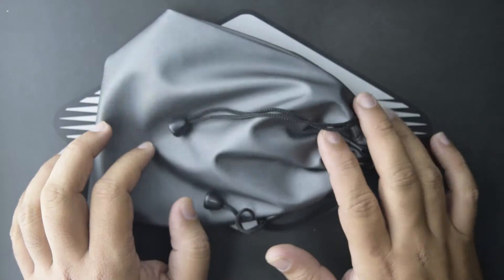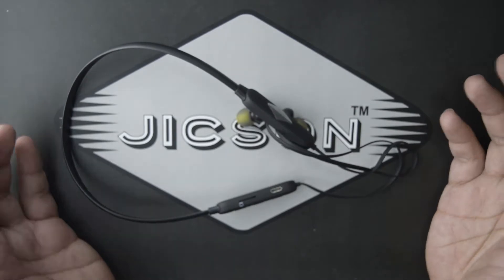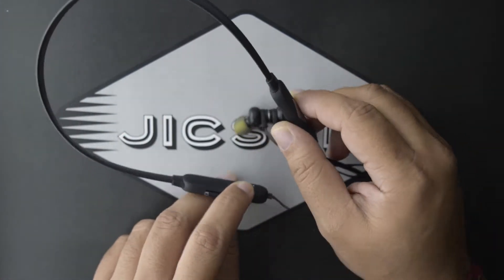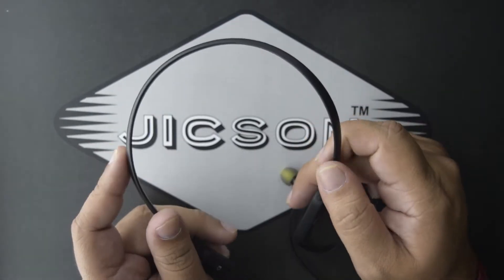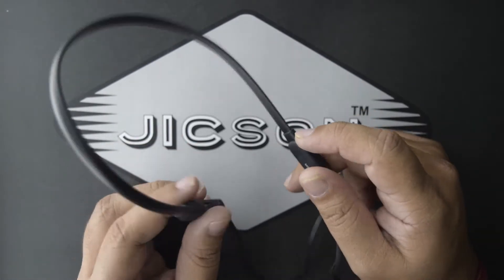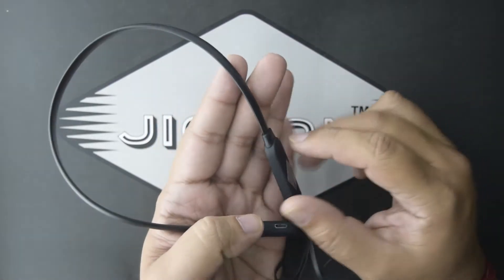Now let's talk about these beautiful earphones. As you can see, the design is very good — they are really flexible and durable. The material used to build these earphones is very soft; it won't feel uncomfortable if you wear it around your neck. They are very light, so you won't feel like you're wearing anything around your neck.